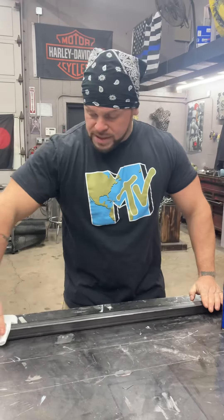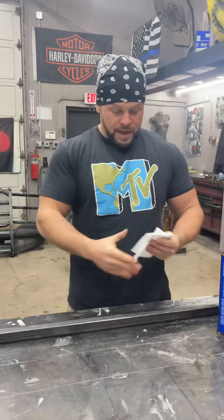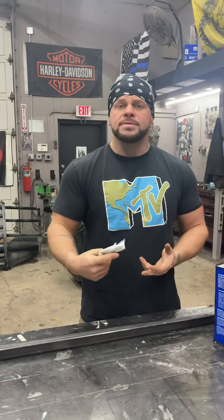When you do this at the very beginning, before you start cutting anything or laying down your marks or anything, this is going to help you every step of the way. When you go to weld on your piece of metal, you're not going to get porosity, and you're not going to get as much spatter.